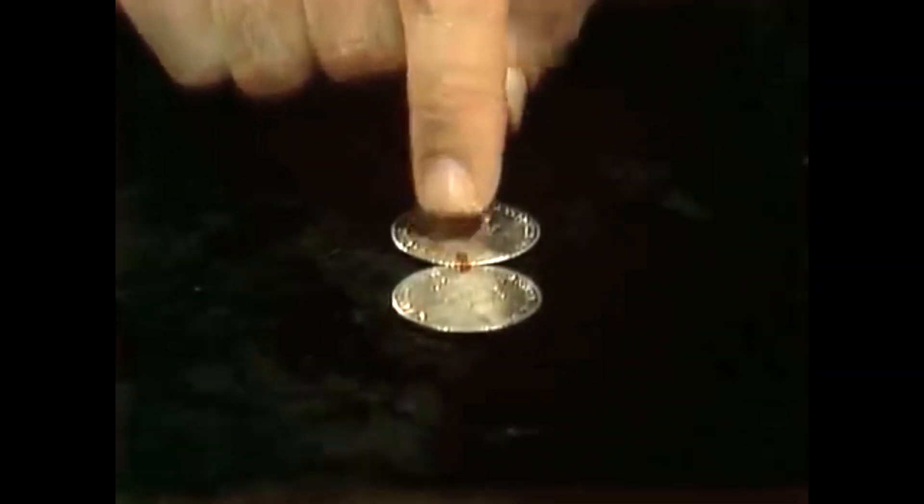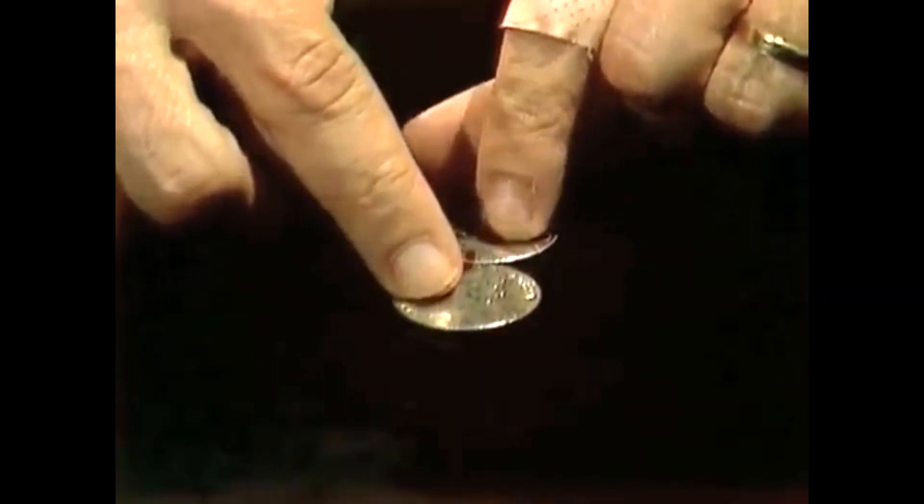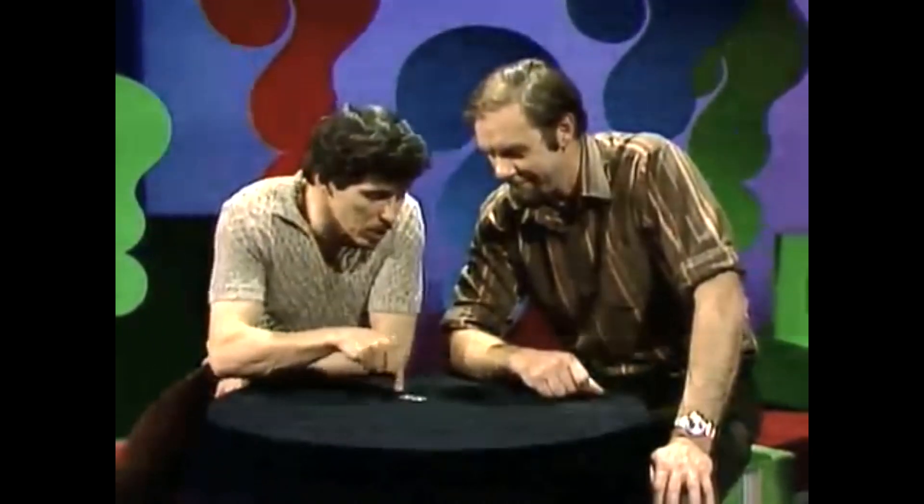The Queen's head is upright in both cases. Now, if we hold the bottom coin steady and rotate the top coin around it, eventually we'll go all the way around and the red marks will line up again. How many times will that top coin rotate before we come back to the original position? They're the same size, so it'll be once.